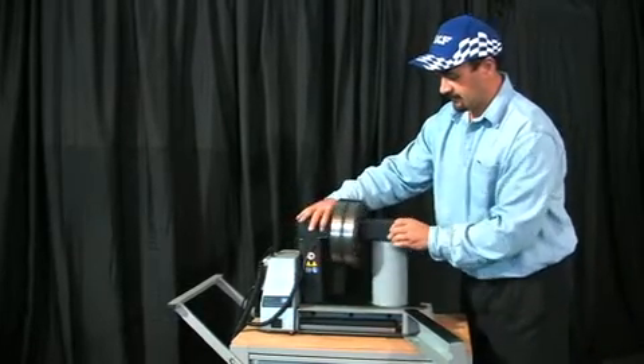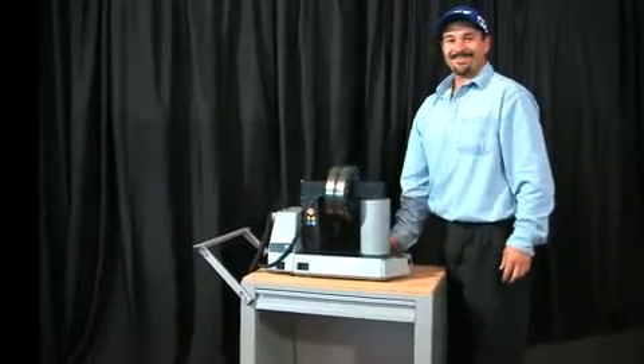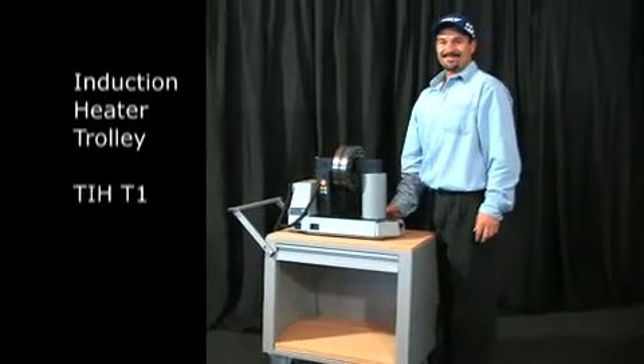A very useful accessory for the TIH-100M is the induction heater trolley, so that you can move the induction heater from one job to another quickly and easily.